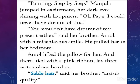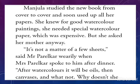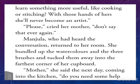Manju was so excited to receive her secretly wished-for drawing materials. She studied the new book from cover to cover and soon used up all her papers. She knew that for good watercolor paintings she needed special watercolor paper, which was expensive, but she asked her mother anyway. 'It's not a matter of a few sheets,' said Mr. Palirkar wearily when Mrs. Palirkar spoke to him after dinner. 'After watercolors it will be oils, then canvases, and what not. Why doesn't she learn something more useful, like cooking or stitching? With those hands of hers she'll never become an artist.'